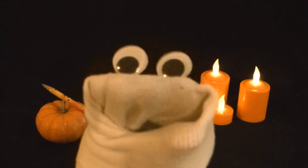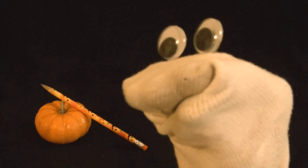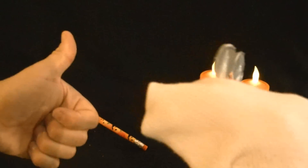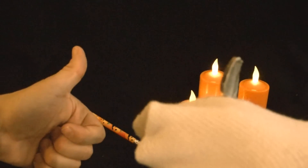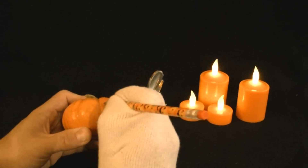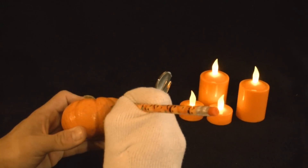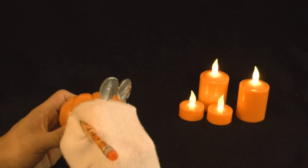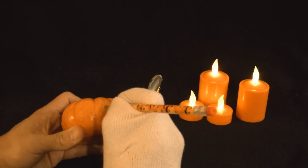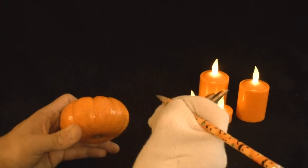I prefer pencil on these little pumpkins because this way the lines will disappear. Mr. Hand, will you give me some assistance? Hold on to the pumpkin while I trace a face. Now, here you probably want to go with a traditional pumpkin face. Getting too detailed will not help because when the pumpkin shrinks, it will lose those details.